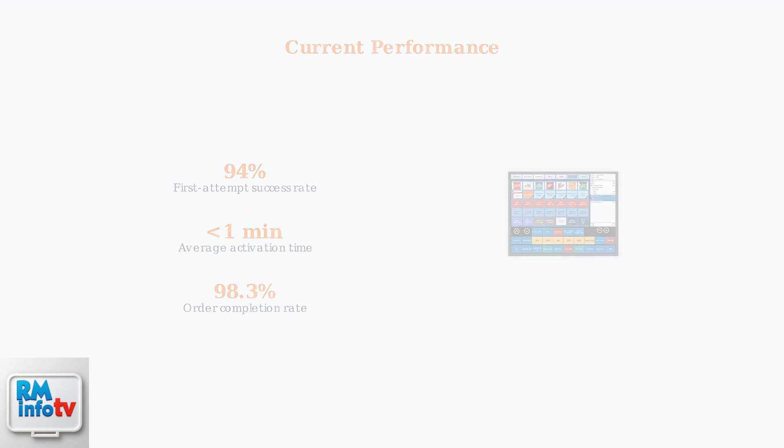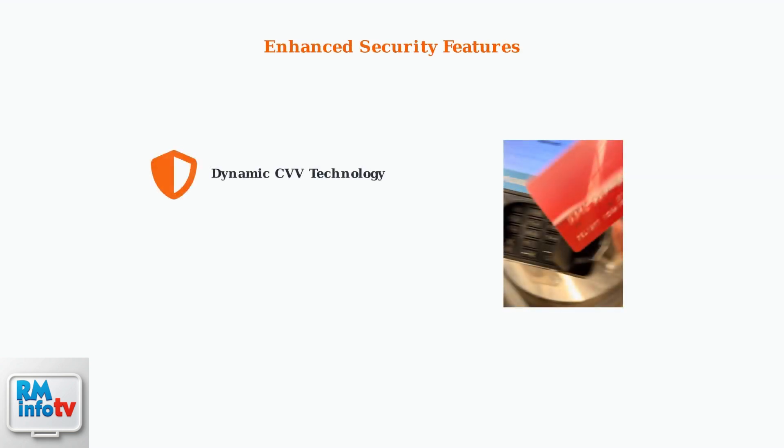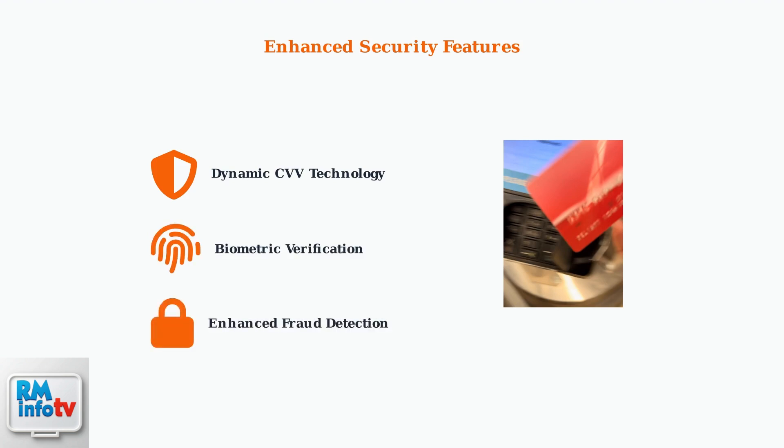DoorDash has significantly improved the activation process. The current success rate is 94% on the first attempt, with average activation time reduced to under one minute. Enhanced security measures now include dynamic CVV technology and biometric verification for high-value orders. These improvements ensure secure transactions while maintaining ease of use.